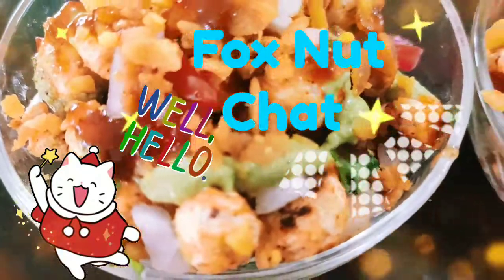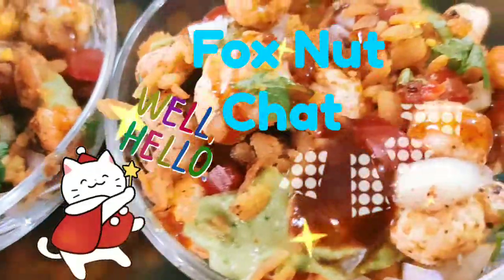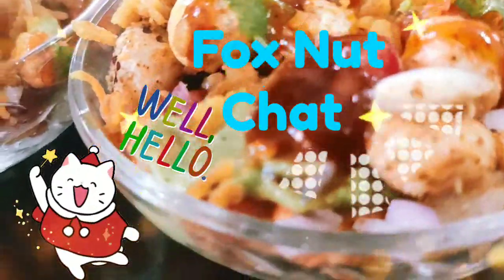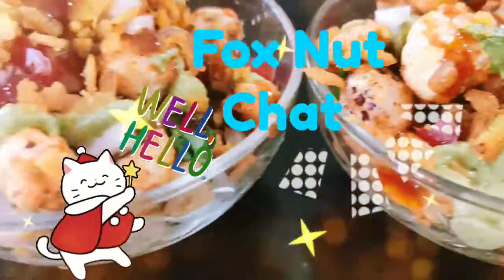Hello, my name is Fox Nut Chats. This is our lotus seeds — this is in a supermarket. This is our Chaat Masala.